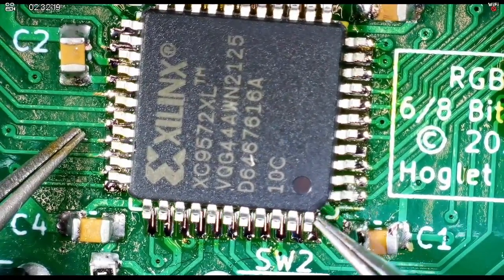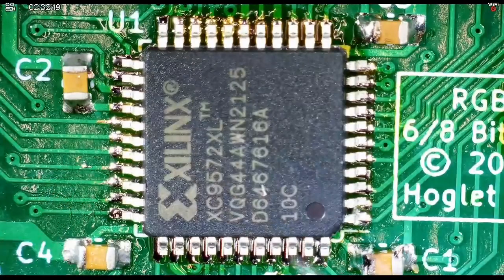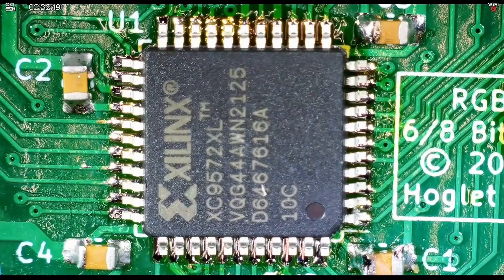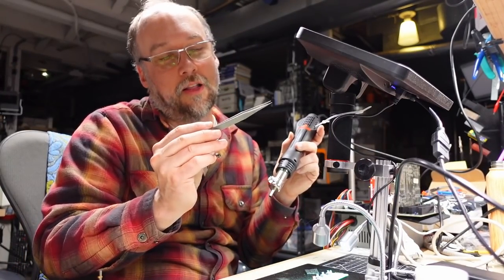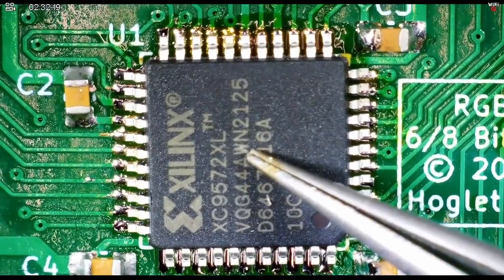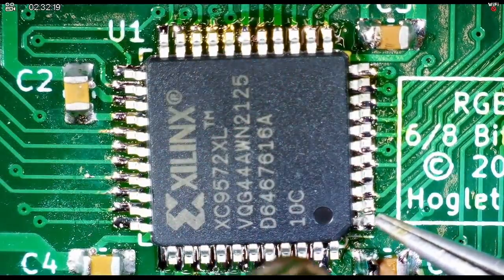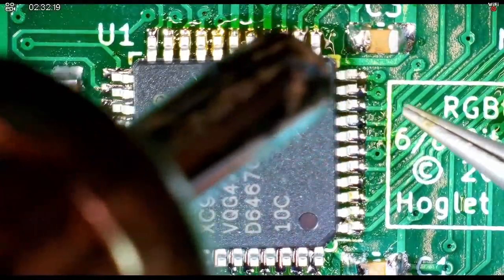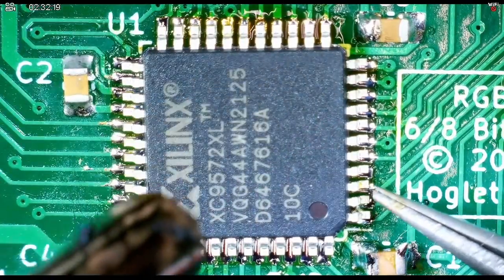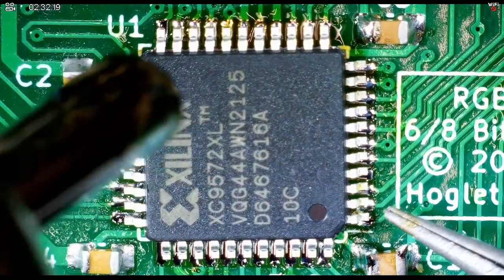I'm sure there are people watching who have done this a million times and are probably saying I'm doing it wrong. I'm just going to see what happens — I'll leave the chip here, hold it in the middle, hit it with hot air, and see if it pulls into position. Incidentally, I'm using titanium tweezers that came in a mail call episode — these are awesome because solder does not stick to them. A lot of times the capillary action of the solder can pull the chip into position, but that may not happen with something as big as this.